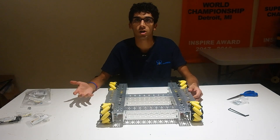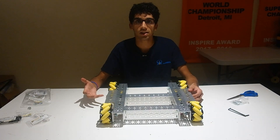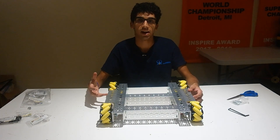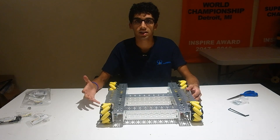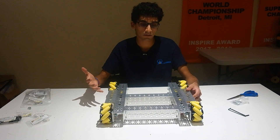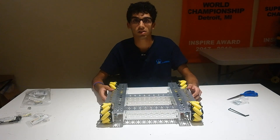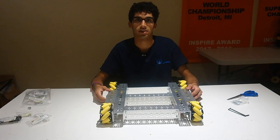This is the first part of our video series on odometry and using odometry in FTC. In this video we're going to be showing you how to build the GoBuilda Strafer kit and make the modifications by adding these two channels to the side. That way you can make your drivetrain equipped with odometry pods for very accurate motions during autonomous and teleop.